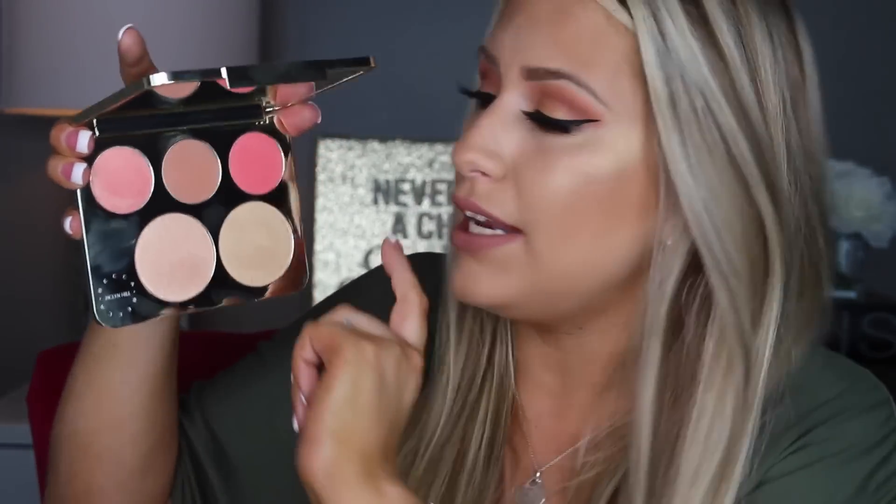Another plus is that you're getting three different finishes with the blushes. Some people prefer matte or shimmer, so you get to try out three different finishes. I think that's really great because you get variety in case you don't like a matte blush or whatever it may be.